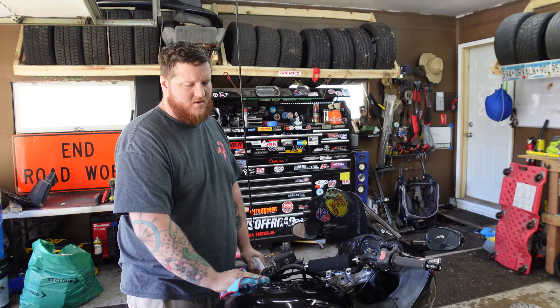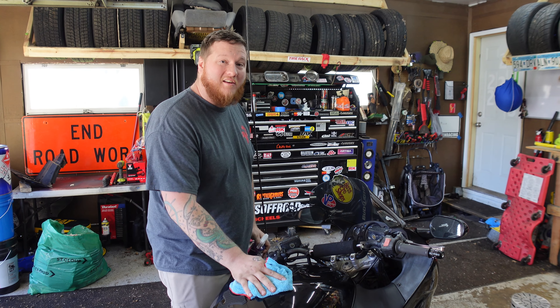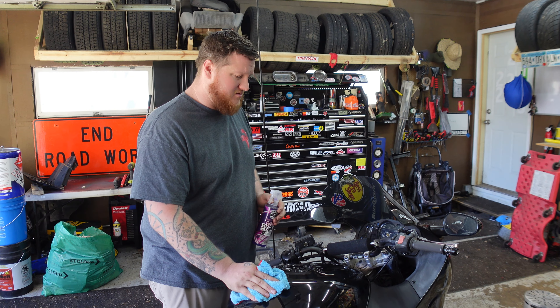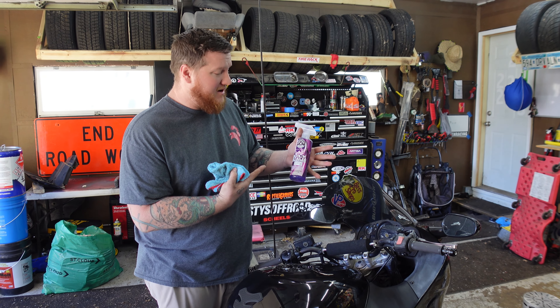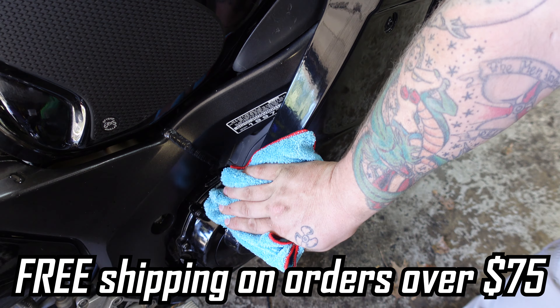We've never really talked much about it, but you guys have seen us use a bunch of Chemical Guys products around here before, and we're really proud to say that they finally partnered with us. Whether you already use and love their products or if you want to give one a shot, I recommend this quick detailer. Pretty great — it smells good for some reason. Use our link in the description and it helps support the channel.